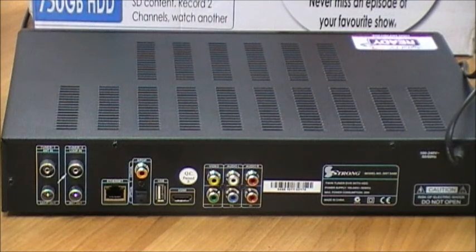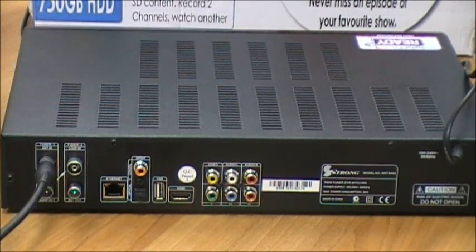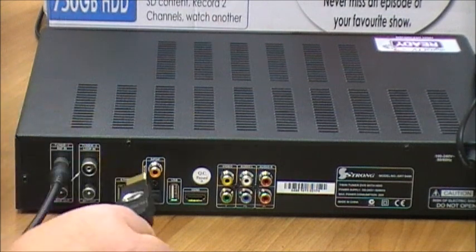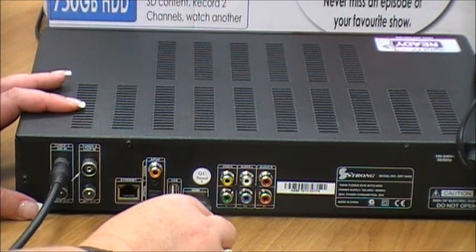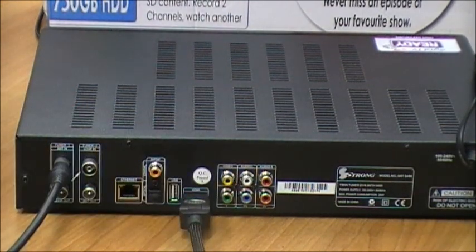To set up your SRT5498, first take your aerial cable from the wall and plug that into the back of the box. You can then take your HDMI lead and plug that into the back of the box and plug that into the corresponding HDMI on your TV.